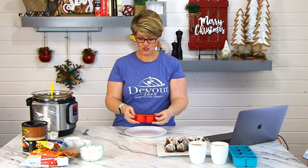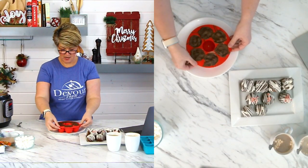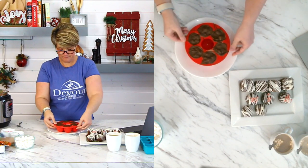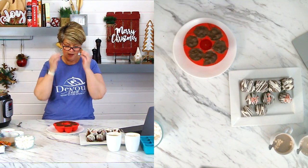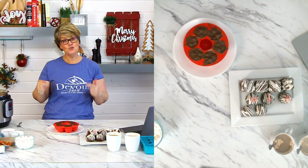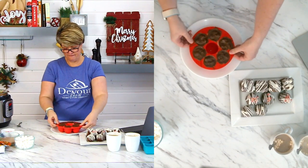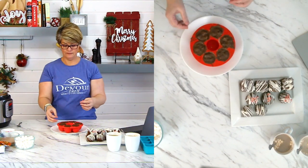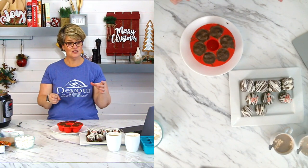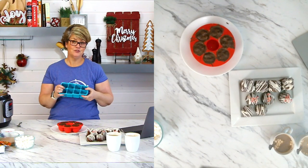Now you want to make sure you pull it away from that edge because chocolate gets sloppy and messy. We're going to just kind of pull it away and open it up the best we can. If you do not have strong fingers, this is going to be difficult for you — even for me it can get tricky. Remember, the silicone on the egg bite mold is not as pliable as the little round ones, so it's harder. The ice cube ones are even harder sometimes to get out too.